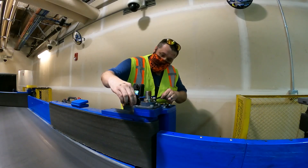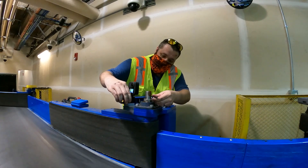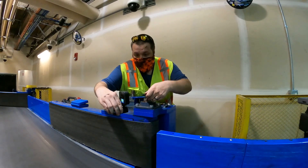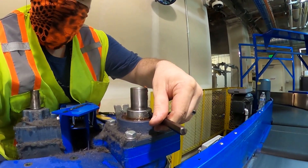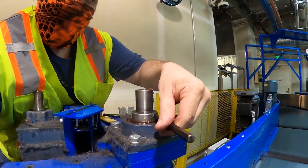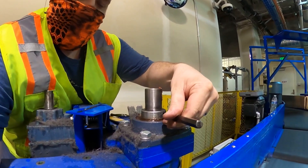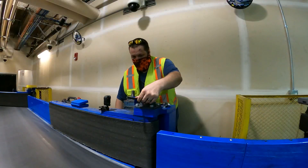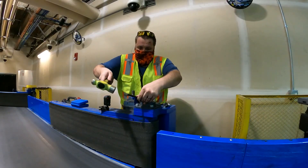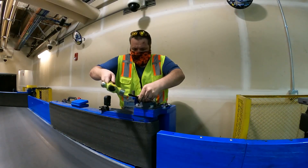Once you've got the set screw loose, you're going to want to take a punch and insert it in this other hole. Then we're going to hammer it to loosen up the eccentric bearing. So we've got the punch in the hole here and we're going to hammer it to loosen up our eccentric bearing.